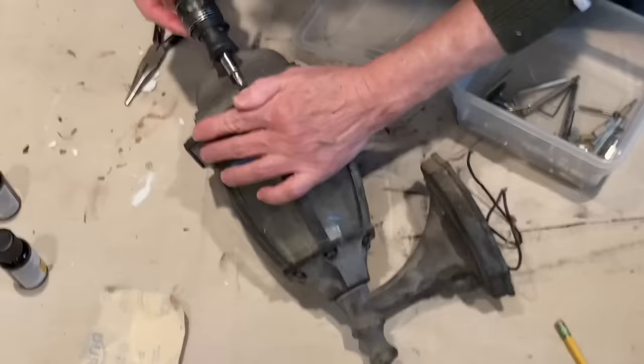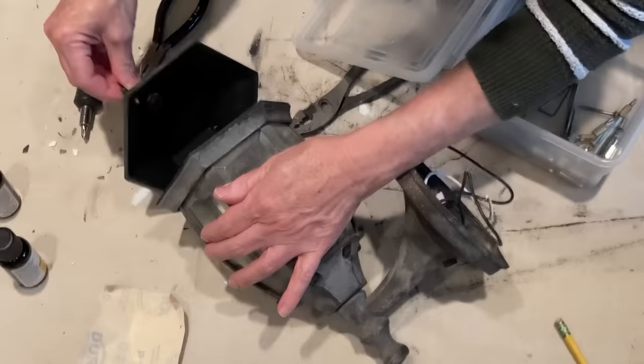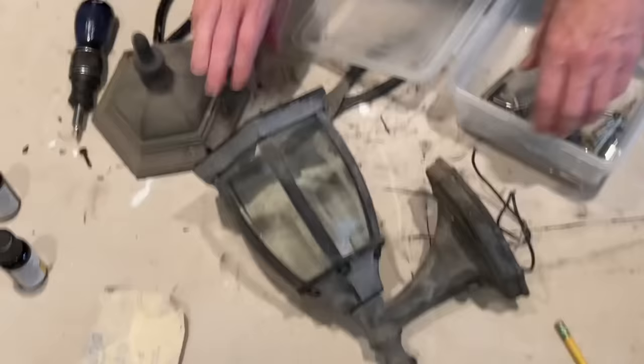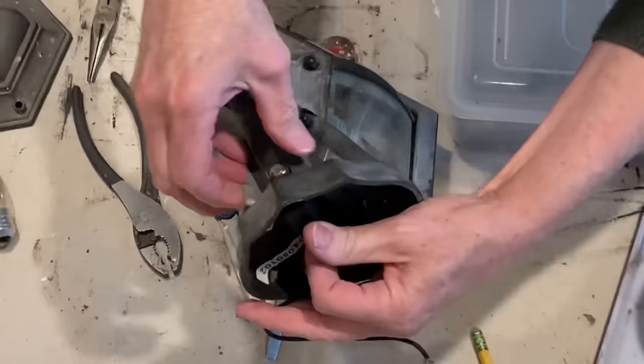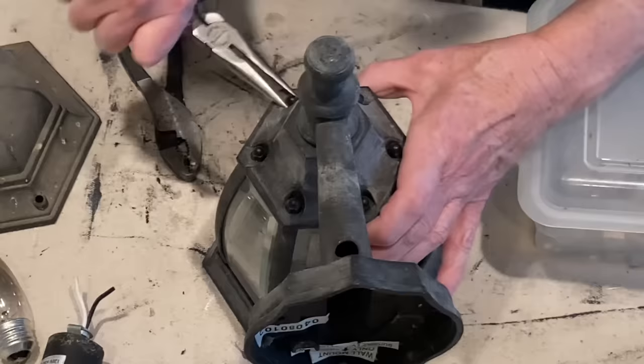Many viewers have commented on the mini outdoor lanterns that I have inside my home, so I thought I would show you the process that I go through. Usually the top and bottom are attached with screws, so I remove these first. You can usually unscrew the light socket — you may need to cut the wires to pull it out. Once the socket is out, any remaining wires are easy to remove.